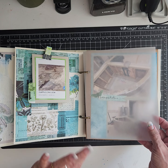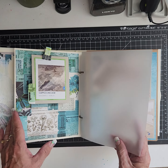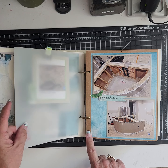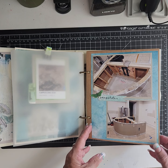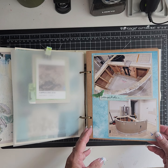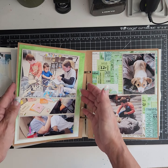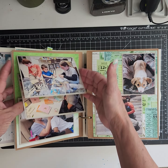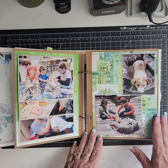The album comes with cream pages, craft pages, and vellum pages. I did take out a few because this album ended up really big, so I removed a few pages I just didn't use. Then I did a small waterfall — we were taking care of the puppy next door, so the boys got to go see the puppy again.